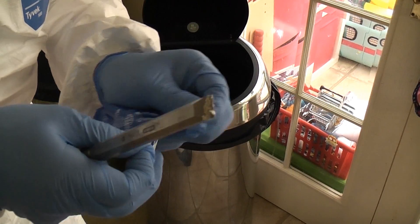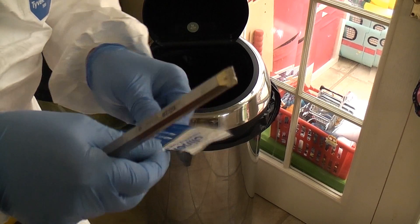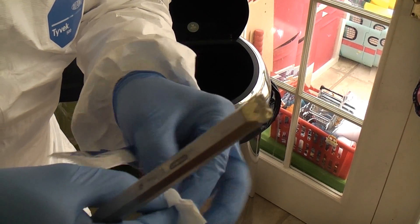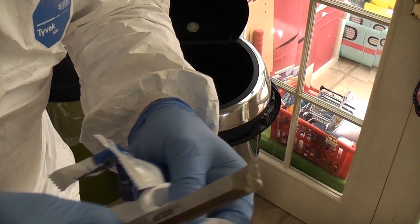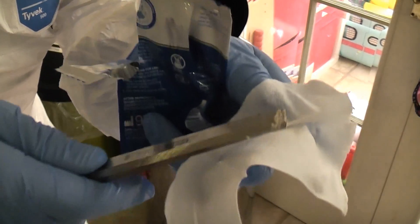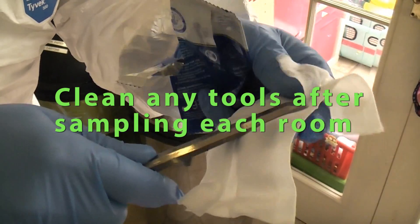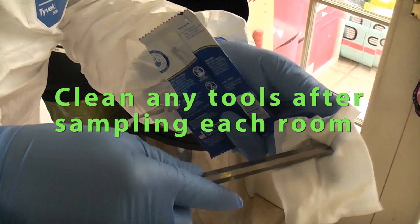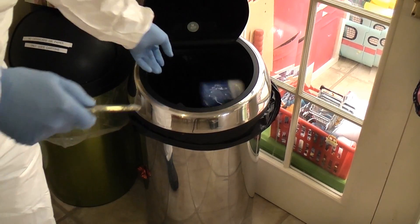We can then take the special wipe, and after every sample we need to clean the tool. We're just going to clean the chisel completely and then throw all that in the bin.